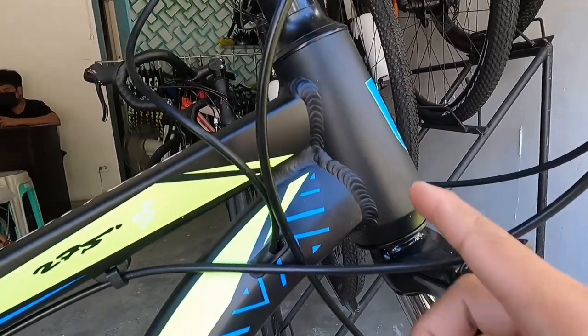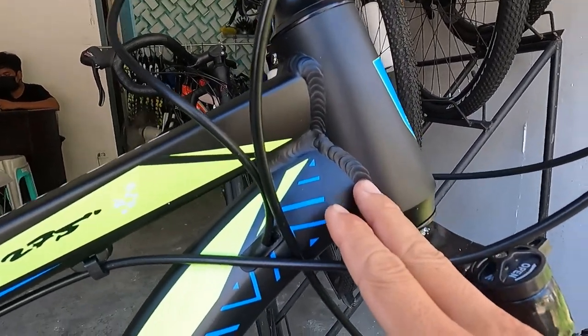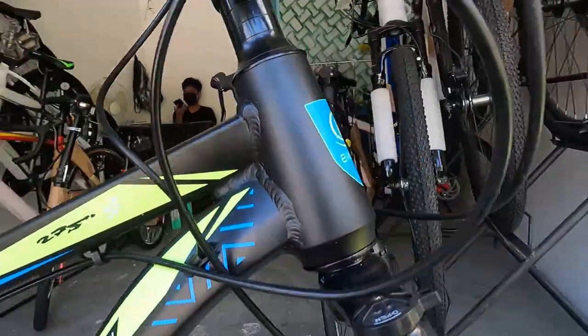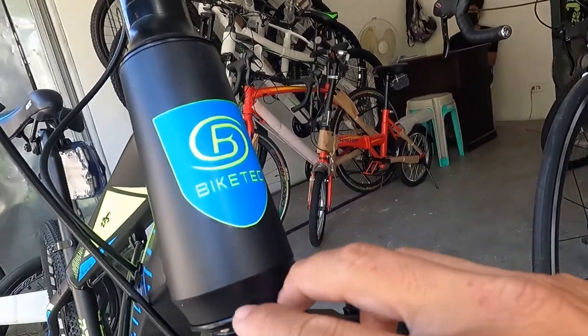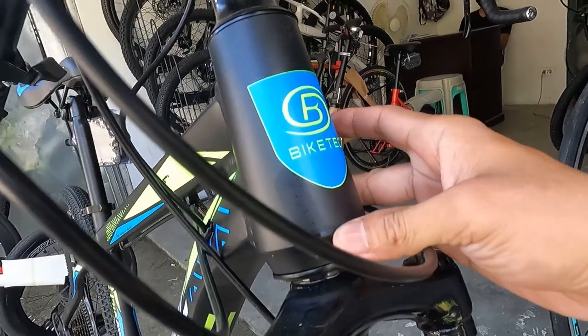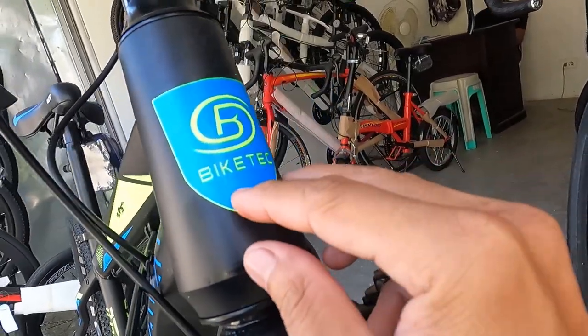Hindi siya smooth welding — marami siyang uod ng pagkaka-welding. Tapos yung head tube niya ay straight. Straight siya, pero may konting bukol lang dito na nagmukha lang siyang tapered — design lang yan. At may logo ng Bike Tech sa letrang B.